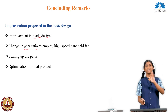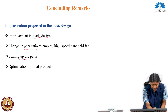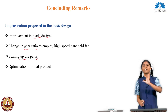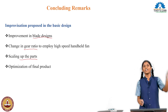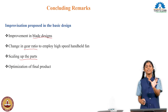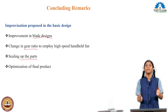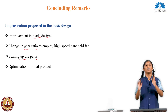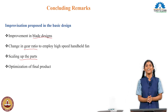The next improvement relates to scale. Right now we have a hand fan, but if we scale it down, we can make a pocket fan that is easy to carry. The fan concept remains the same. Thank you.